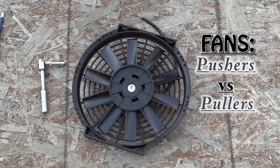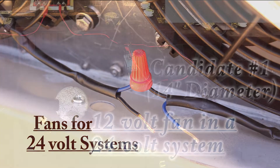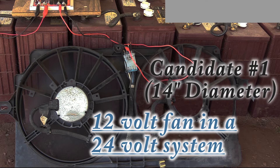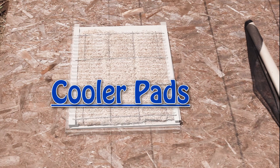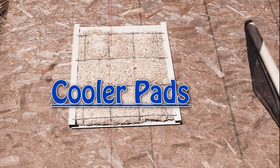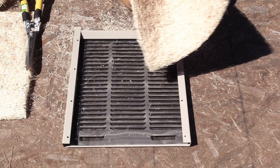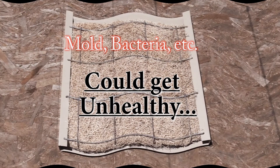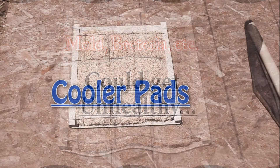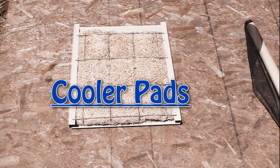Then there's pushers versus pullers. Fans for 24 volt systems. And using a 12 volt fan in a 24 volt system — it can be done. Then part five goes into some good detail about the cooler pads, making insect barriers, cutting big ones down to size to fit into the cabinet, protecting against the growth of mold and mildew, and other good general information about the cooler pads.